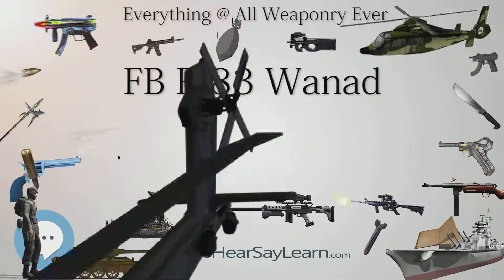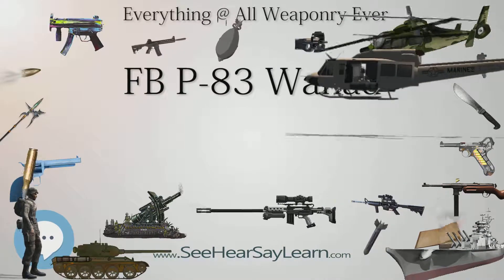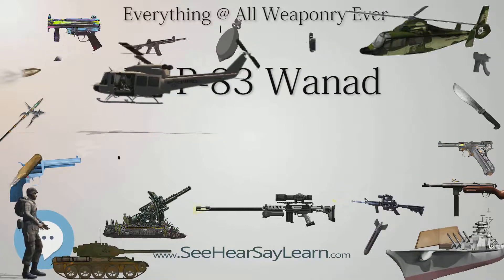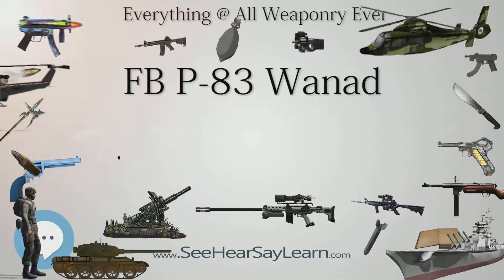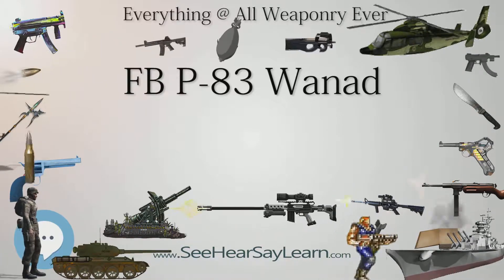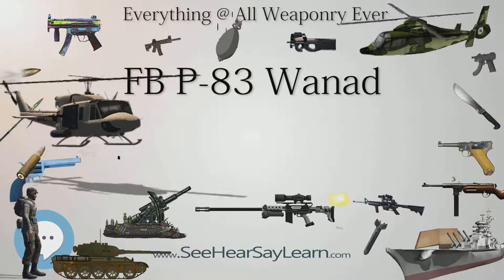There is a manual safety lever on the left side of the slide, with the upward position being safe and the lower position being fire. There is a red dot on the slide which is hidden by the safety when engaged. The safe position decocks the hammer while the trigger remains in the single-action position and drops the firing pin down to a position where the hammer face is milled out to prevent contact with the pin.